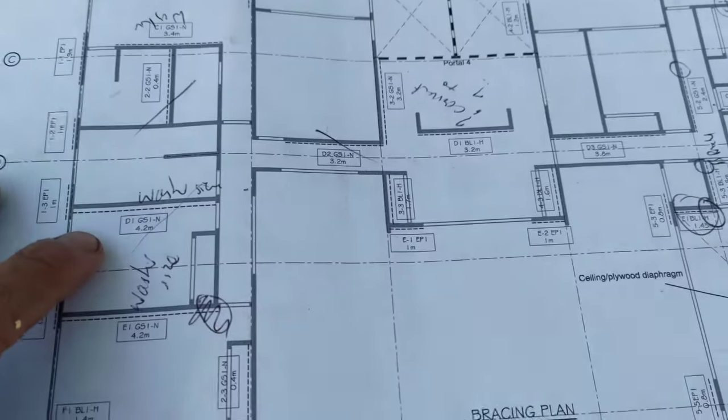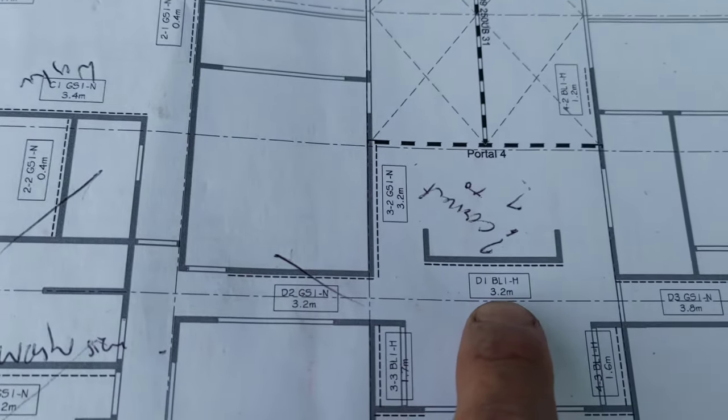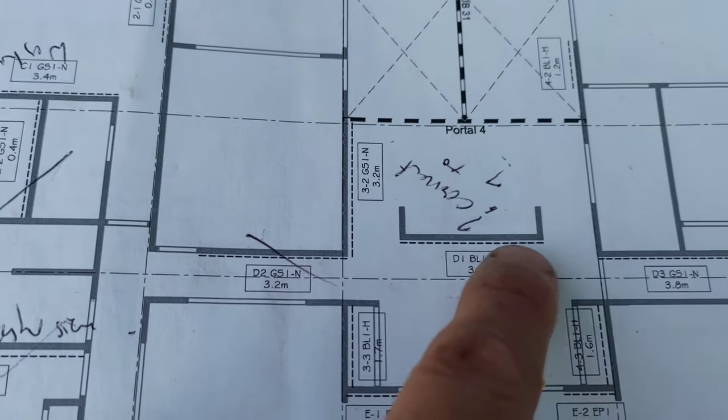Now the issue we had at Prepleton was that the engineer had designed a bracing unit on a freestanding wall. So it wasn't attached to the rest of the house, which means it wasn't bracing the rest of the house. So he's come back to us on Friday with this solution, which I will implement now. This is our bracing plan and this is the wall in question — BL1, that's bracing line — and as you can see it's not tied to any of the other walls.